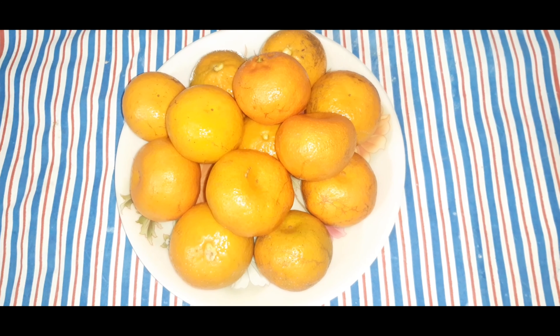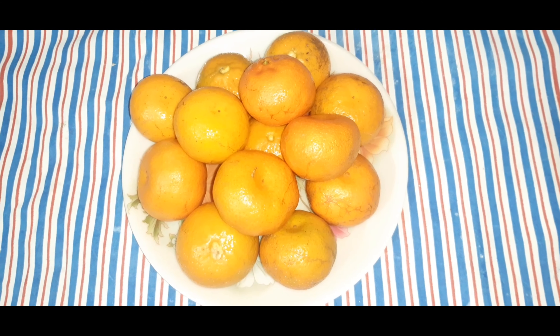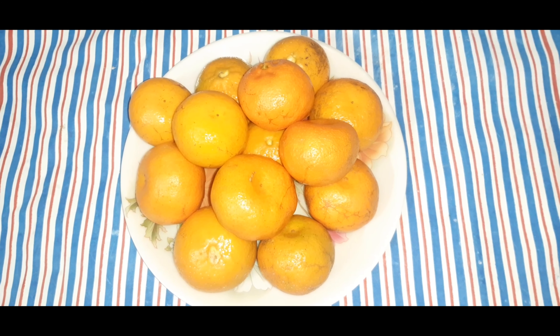In the name of the Rahman and the Rahim, Assalamu Alaikum. Today is going to be a season for orange. We thought that today we will make orange in the house. First we have got oranges and we will have to make it good.